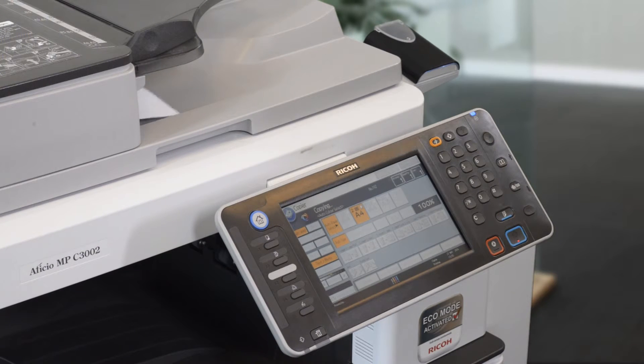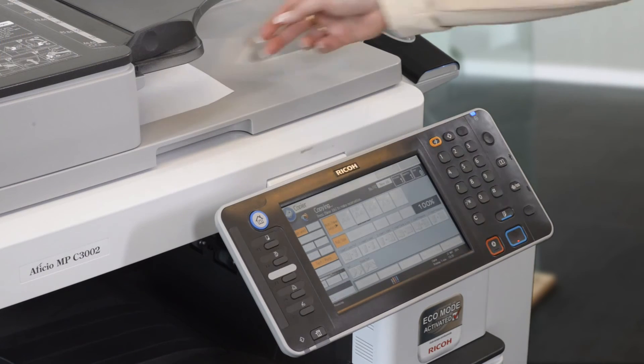I then pick up my original and my copies from the printer so nothing is left in the printer room.